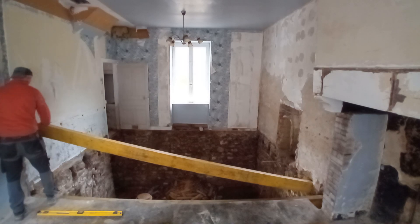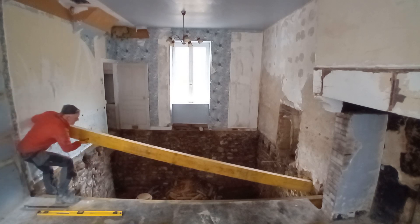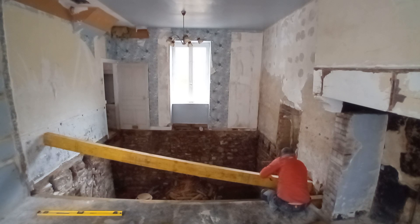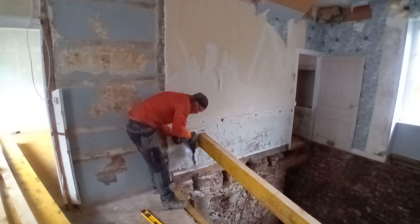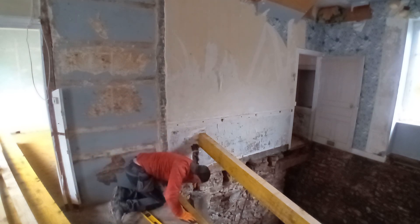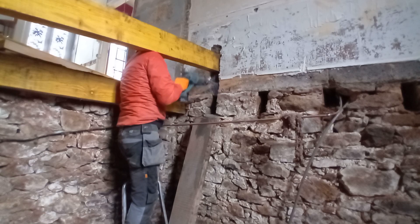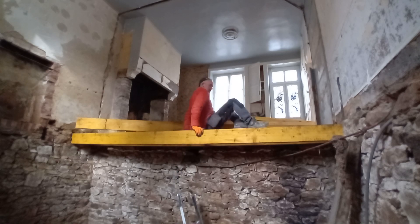Beam number two — just as stubborn as the first one, despite being 80mm shorter than the max length. This one didn't have the deep recess to go into, so I eventually lost patience and broke out the SDS chisel again and cut a channel to knock it down. Each one I put in just got quicker and quicker — the second was about half the time of the first, and the third was less than 10 minutes.